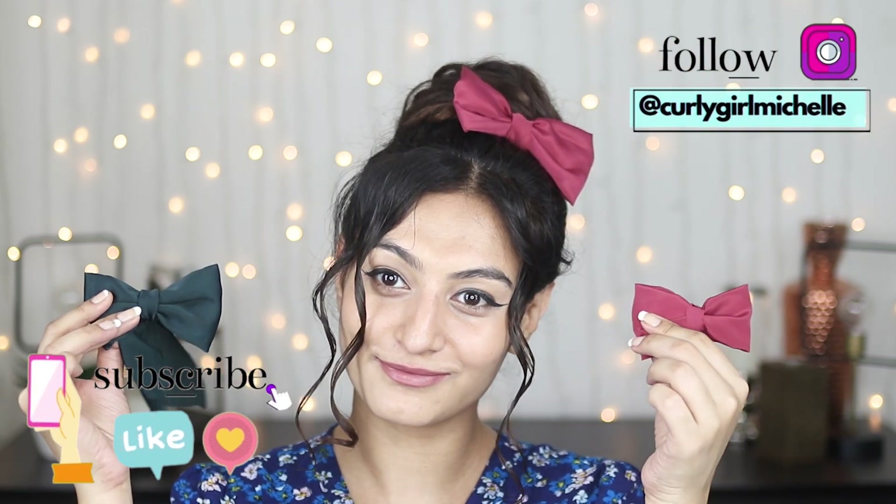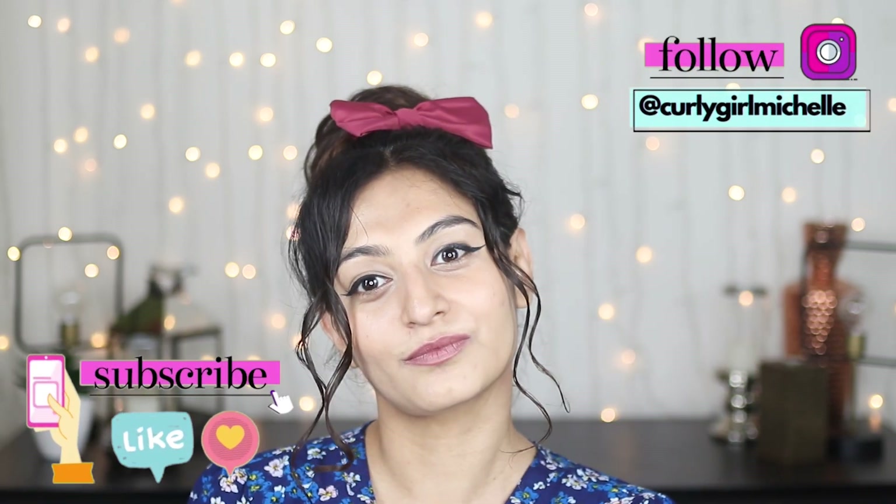Hi guys, today I'm showing you how to make a satin bow clip. If that sounds like something that would interest you, then keep watching.